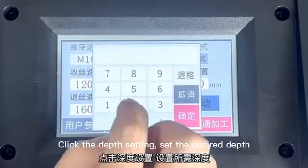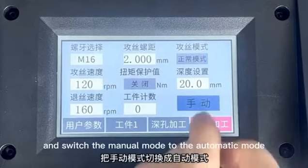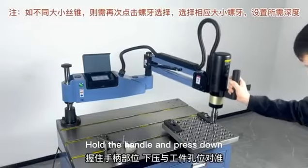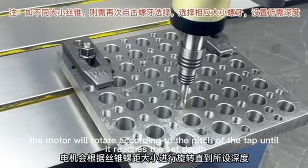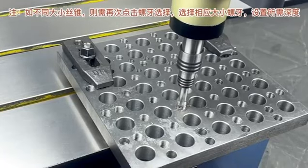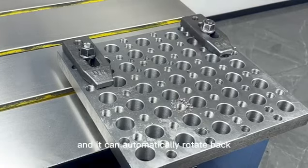For automatic tapping mode, click the depth setting and set the desired depth. Switch from manual mode to automatic mode. Hold the handle and press down, then start the tapping button. The motor will rotate according to the pitch of the tap until it reaches the set depth, and it will automatically rotate back.